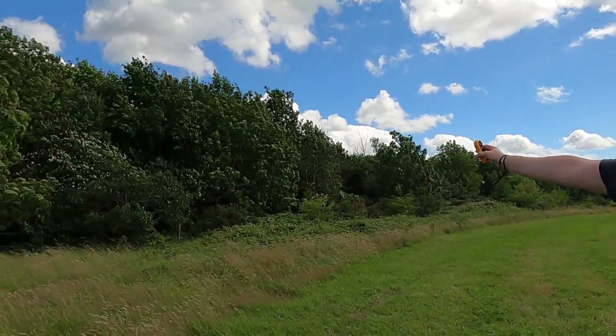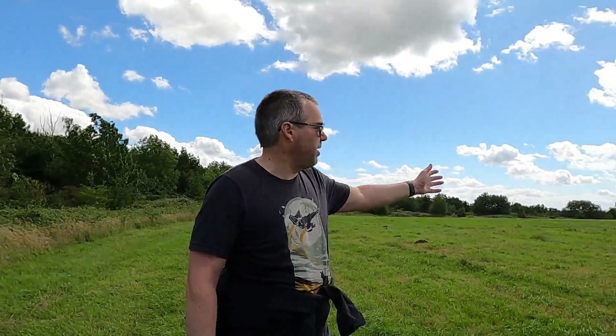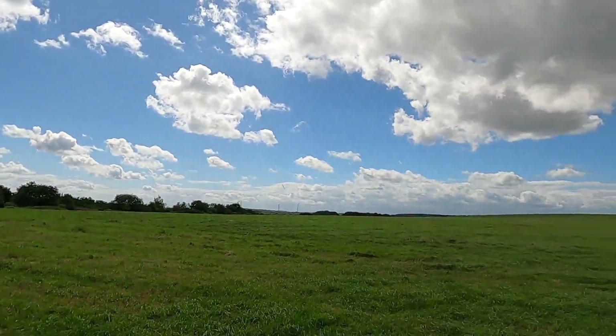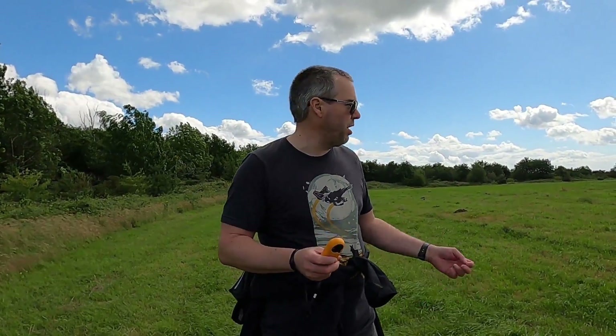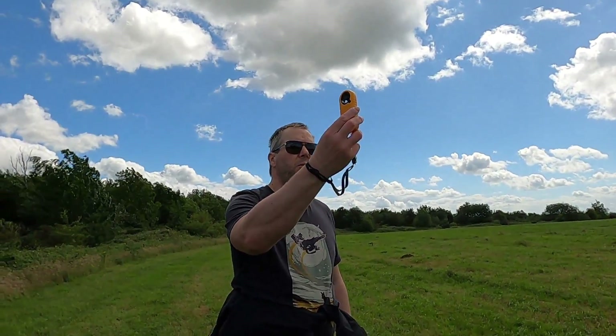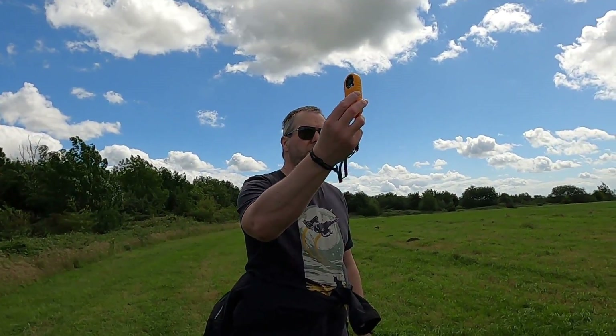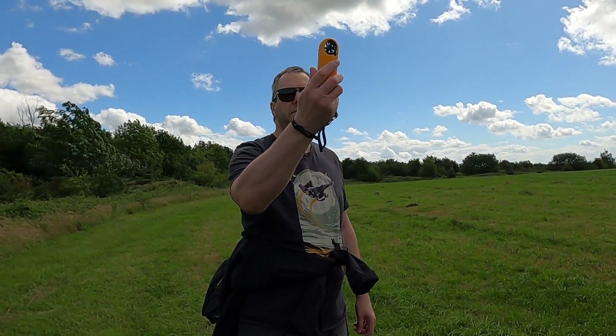We're in one of my usual drone launch locations now. It's a little bit sheltered — there are trees behind me — but over this way it's open fields. One thing the anemometer is quite useful for is saving you having to throw a bit of grass up or put a finger in the air to find the wind direction. You just hold it up and whichever direction gives you the strongest wind speed is the direction the wind is coming from.